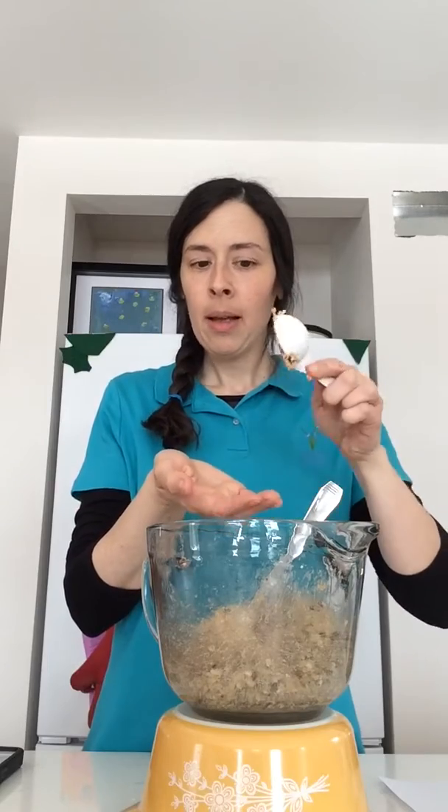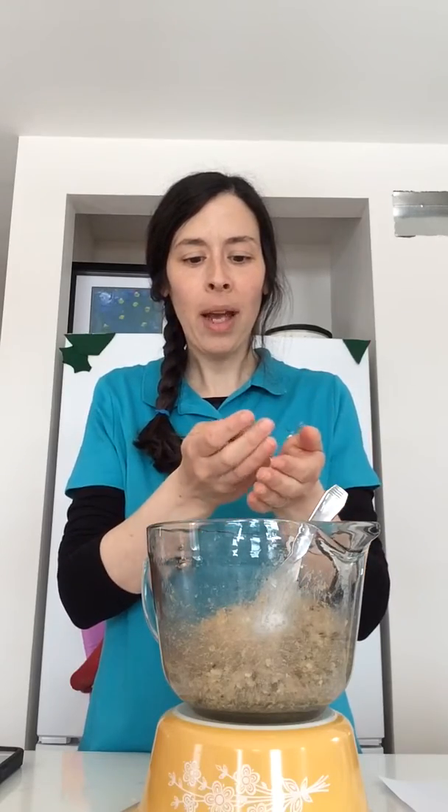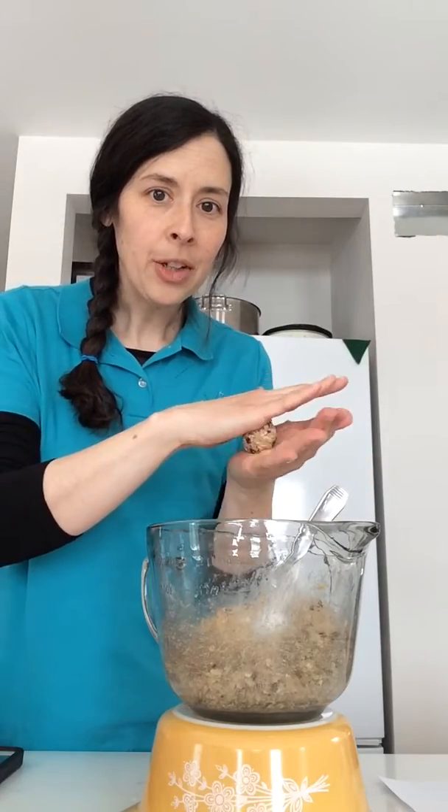Scoop it out into your tablespoon measure, dump it out into your hands — don't squeeze. Gently rock it back and forth and close your hand over really gently — don't squeeze. Gently, like you're cradling an egg, back and forth, back and forth. Then put the ball into your palm and gently roll it around to make a nice little ball.